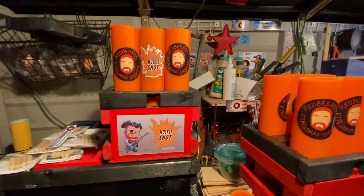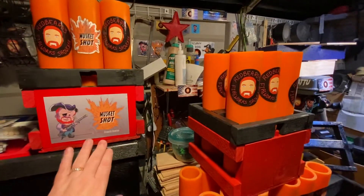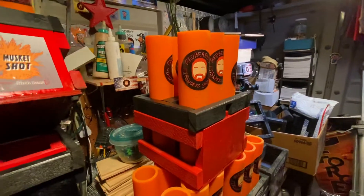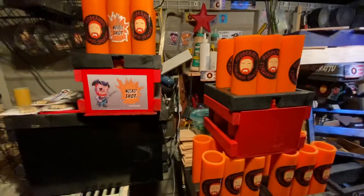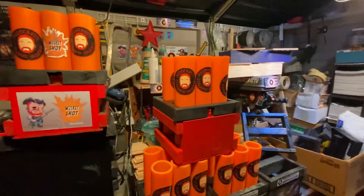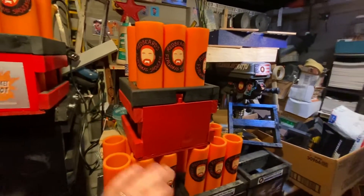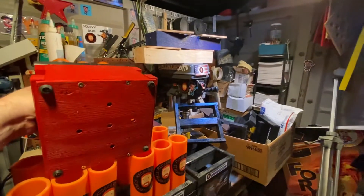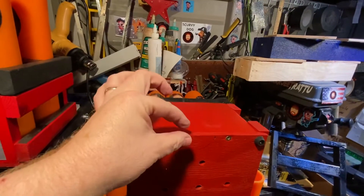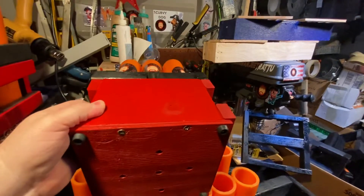I also had BigT Pyro do a test for me. He did his on asphalt and it did well, except we discovered that the bottoms of the musket shots and scurvy dogs may need to be secured. A friend of mine also did testing with master shells, which are quite powerful, and had no problem at all — they stayed stable. But with BigT on asphalt, the bottom slightly separated after a few shots, and I don't want that to happen to anyone.